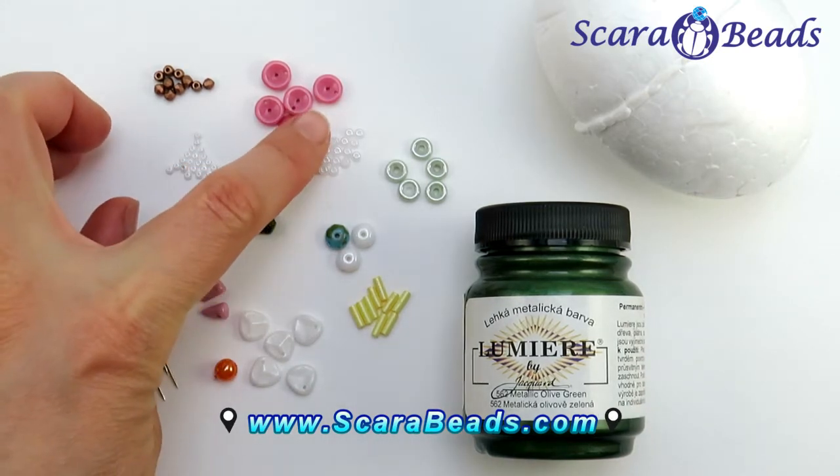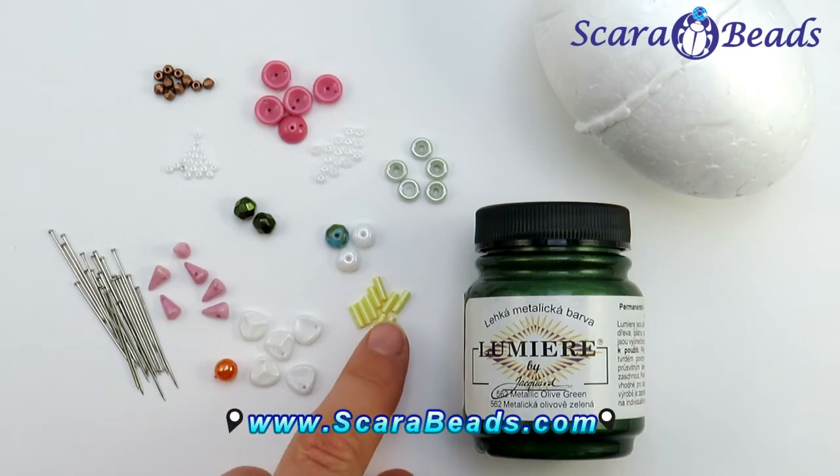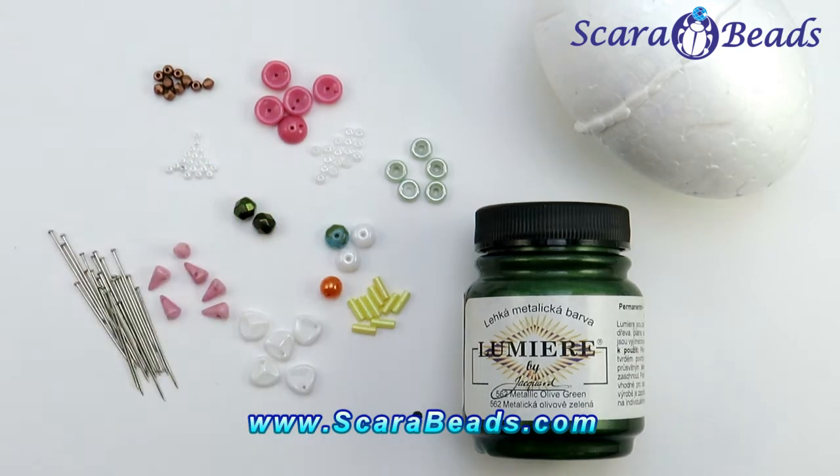Seed beads of chosen color, number 8 and 11, and the last ones are bagel beads. All materials you can purchase in our e-shop at www.scarabets.com.